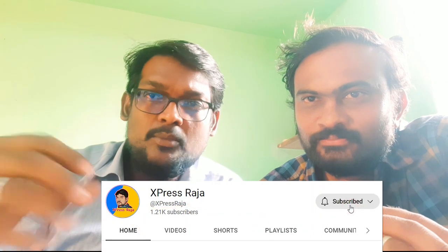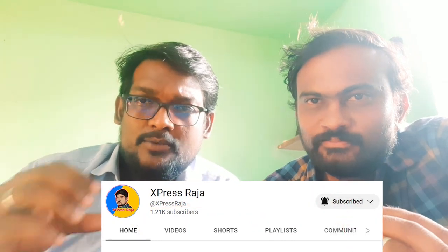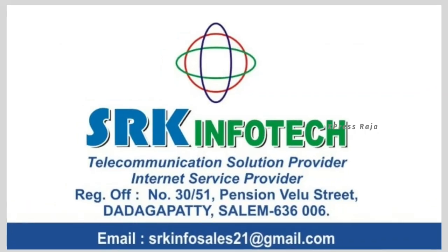Now we have wiring in Tata Wi-Fi. We will be doing the demo and the full details in this video. This video is sponsored by SRK Info Dex.